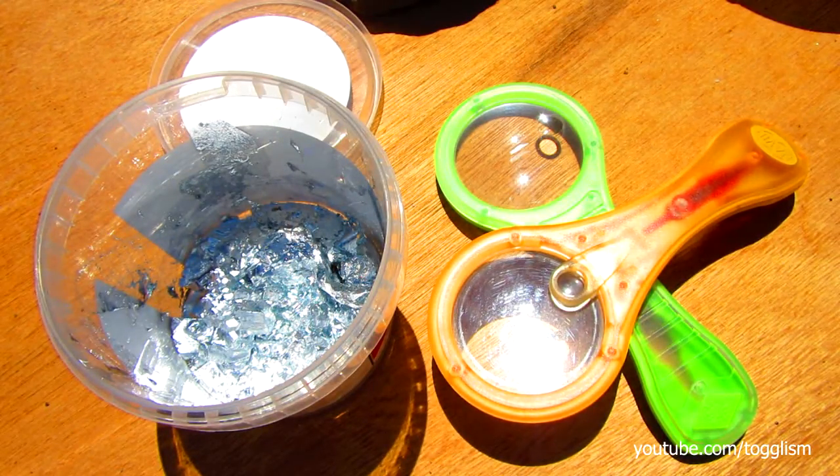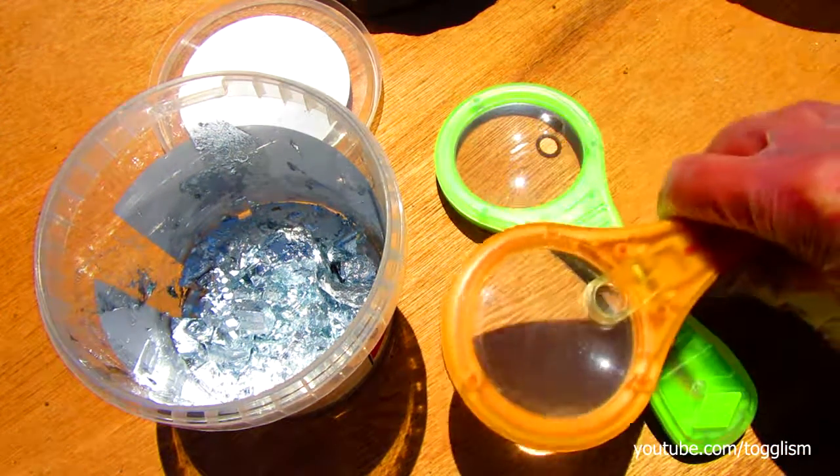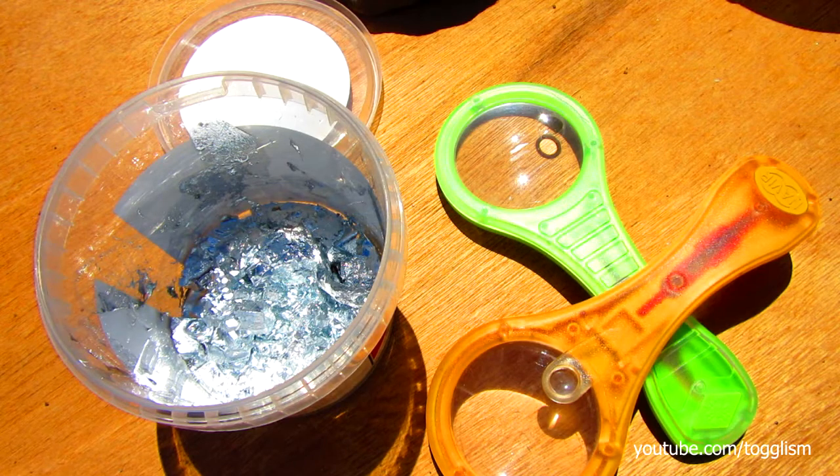G'day everyone, I'm out here in the burning hot Australian sun with some gallium and some magnifying glasses. I'm not sure if this has ever been done before, but maybe it'll work. It'll be interesting to see if the magnifying glasses either melt a hole in the gallium or simply heat up the whole block and liquefy it.